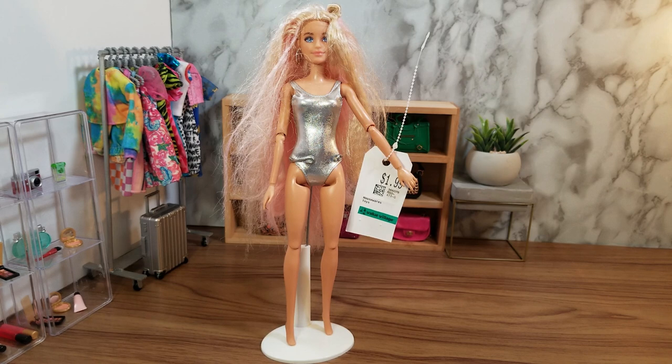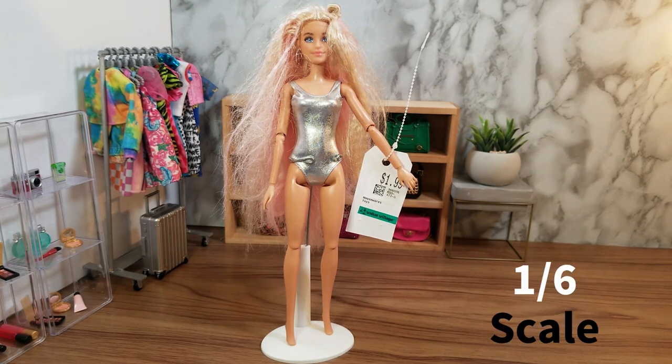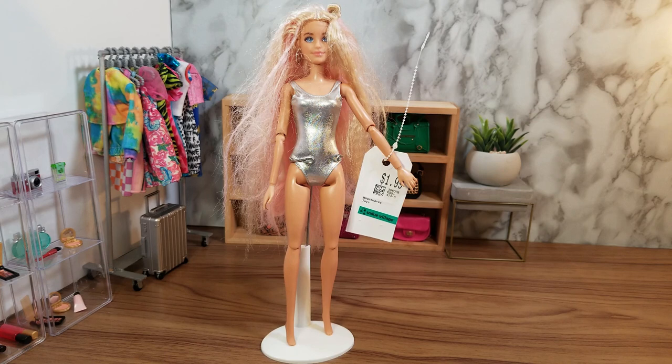Hi everyone, welcome to One Six Scale. Hope you're having a fantastic day. Today's video is going to be a little different, as you can see from the title: Rescuing Barbie Extra Number Three.